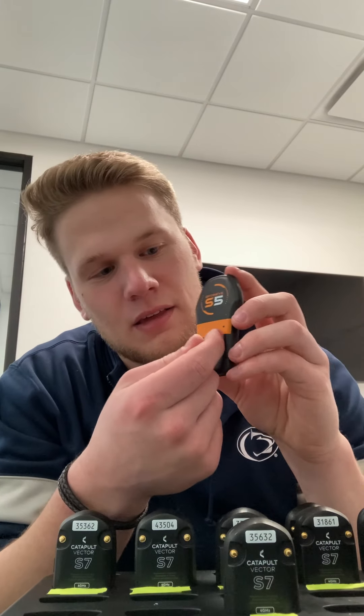Up next we have all the different units. The one used most commonly by myself and the football team is the Catapult S7 Vector. Then we have the older version, the S5, and also the X4, which looks just like this and has a silver band across it — that's common with a lot of teams as well. We also have a third-party heart rate monitor. Catapult allows us to use third-party heart rate monitors and link that data with our Catapult data.